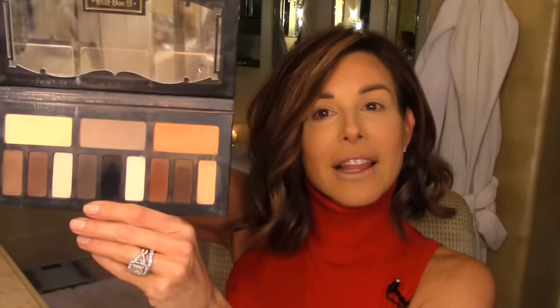I am going to start off with my still favorite Kat Von D shade and light palette. I love this palette — it's been featured numerous times here on my channel. The pigmentation of these colors are great. Best nudes ever, and on top of it there's no shine or shimmer, which we 40-plus ladies really need to limit.